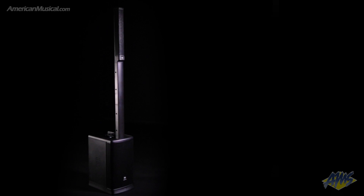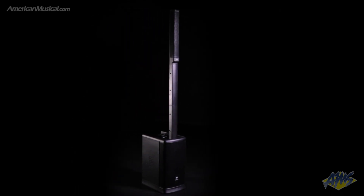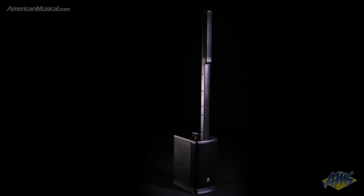The EON1 Mark II from JBL is a battery-powered portable PA system that packs a five-channel digital mixer, DBX and Lexicon processing, along with Bluetooth functions and universal app control into a lightweight and portable package that can be carried with one hand.